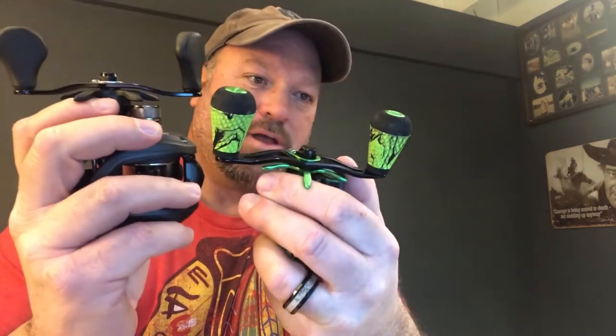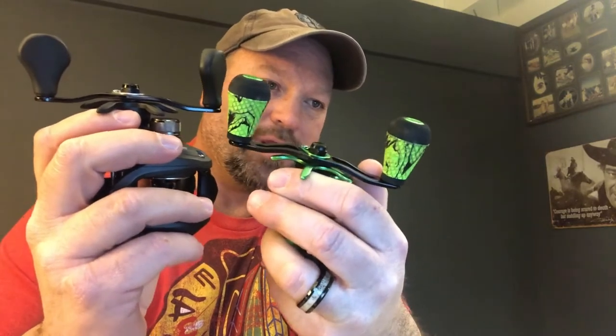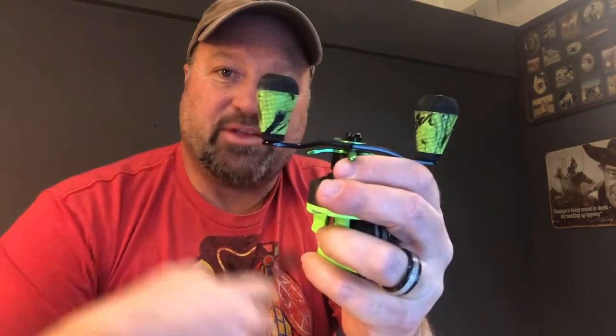Both of these have a 95-millimeter aluminum cranking handle. The difference is the Mach 2 has the wind grips — some people absolutely love them, and while I haven't used them enough to be sure, I think I'm going to. The LFS also has a 95-millimeter cranking handle, but it has flat pads instead of wind grips.